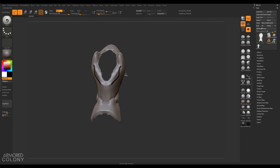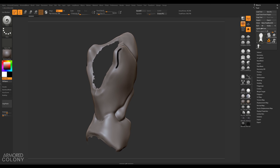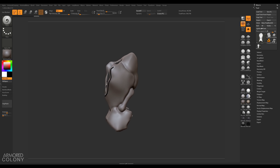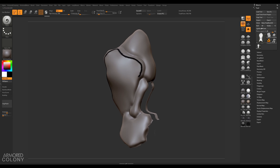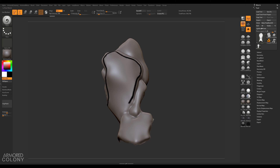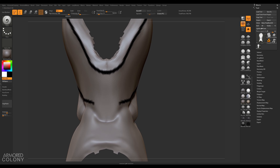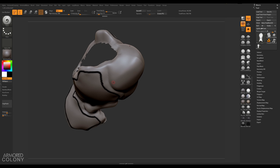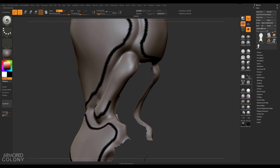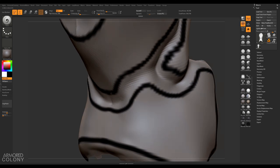Make sure local symmetry is on. Now the next step: we're going to draw lines wherever we want sharp edges, and we're going to use these lines to create polygroups. Simply start painting wherever you want a sharp edge — pretty much around every panel here we're going to draw a line. Let's also keep the sharp edges in between the panels, so let's draw those in as well.